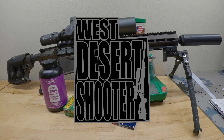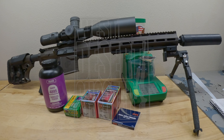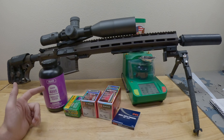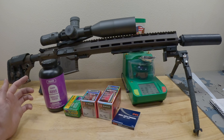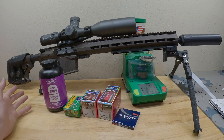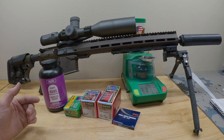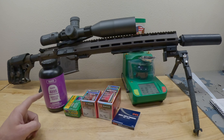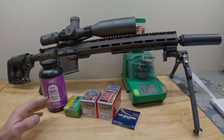Welcome back guys, this is Logan with West Desert Shooter. Welcome to another episode of Reloading Results. This one's a little bit different because this video is based on the fact that I just went out and picked up a new pound of IMR 4895. I have never shot 4895 before. I've watched all the Johnny's Reloading Bench videos and it seems like this purple stuff pops up a lot. I finally found some on the shelf and decided, let's pick some up. I know that it's useful in my cartridges — let's see what this stuff can do.